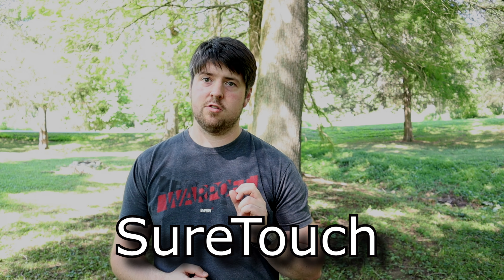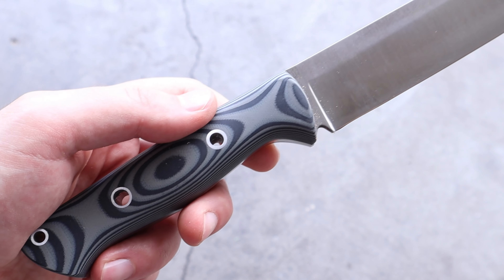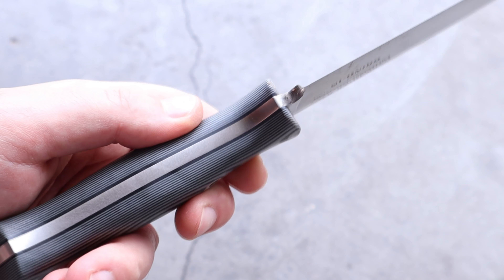In the world of knives, there are a ton of different handle materials, but in this video there's a new composite I want to talk about, and that's SureTouch. I want to talk about what SureTouch is, what kind of knives you might see it used on, its advantages, and a couple of disadvantages.